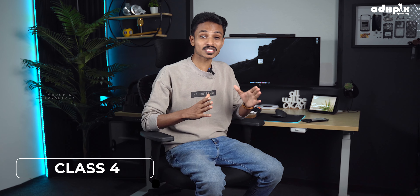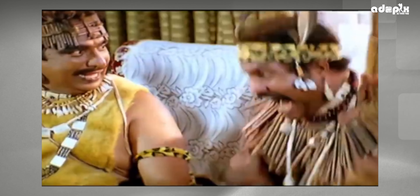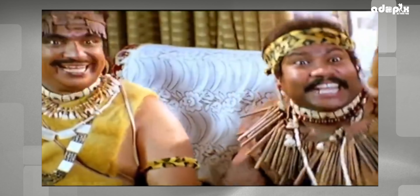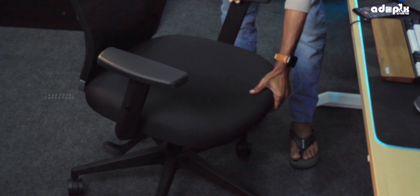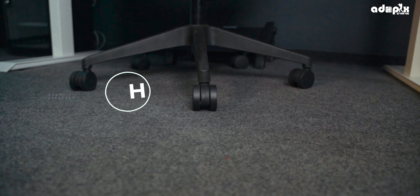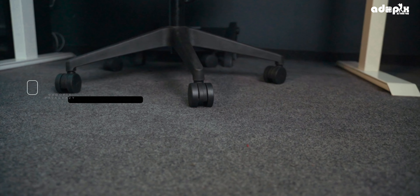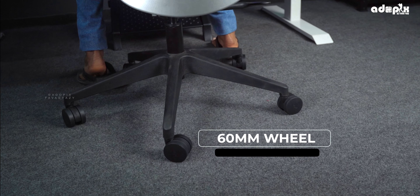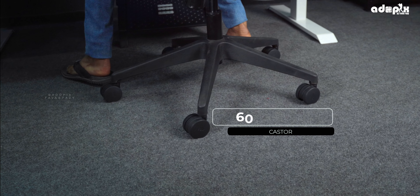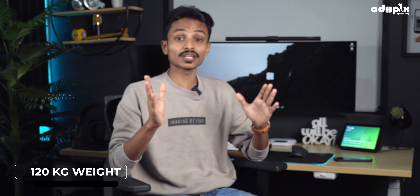This chair has a Class 4 hydraulic gas lift. I can't wait to sit in it! The cushions add to the comfort. The base is a heavy-duty polyamide nylon airbase with smooth-rolling 60mm wheel casters, providing good stability. The maximum load capacity is 120 kg.